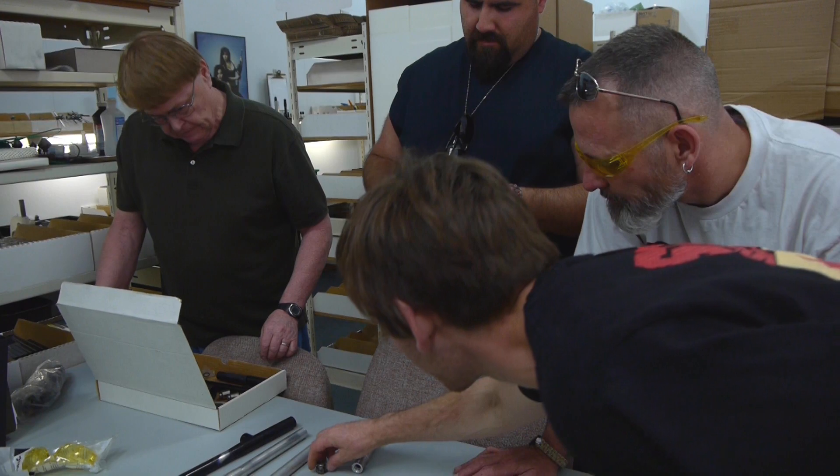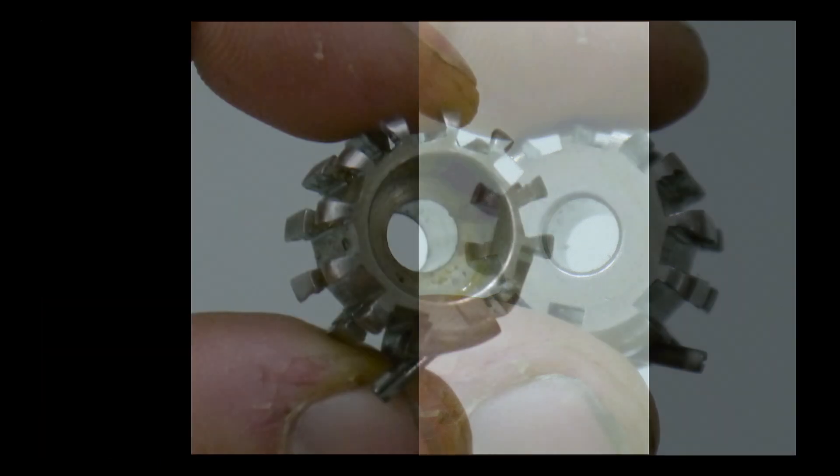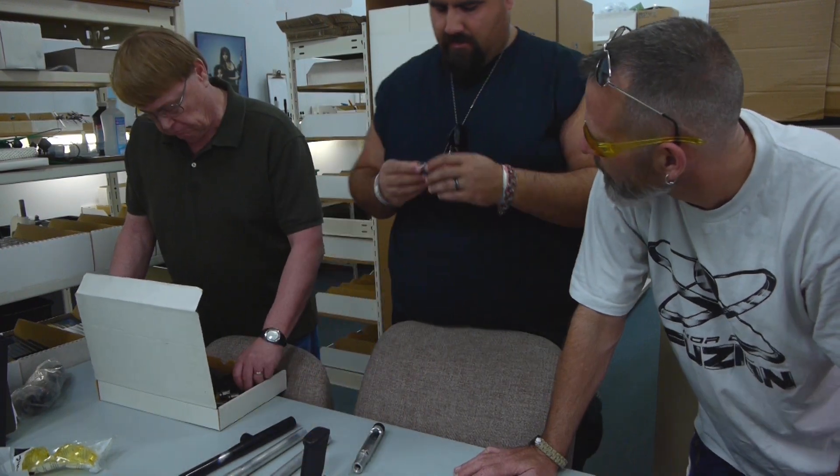That's a pretty neat hammer. How many did you do like that? Just one — just to see, a test, to see why.